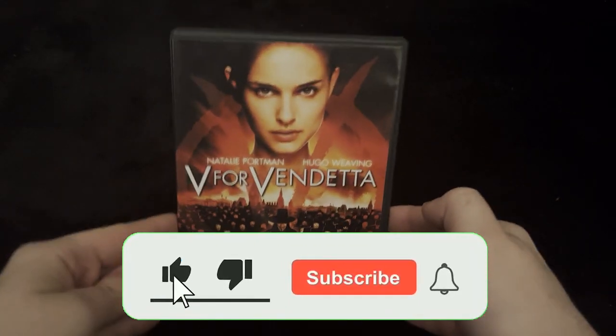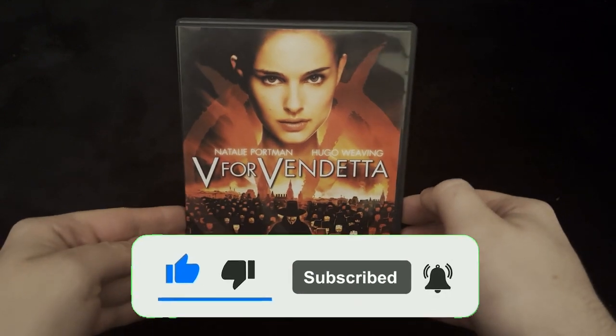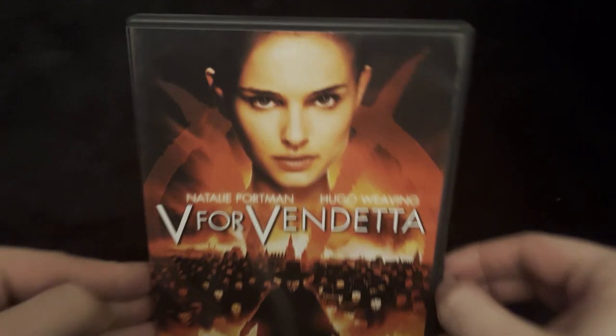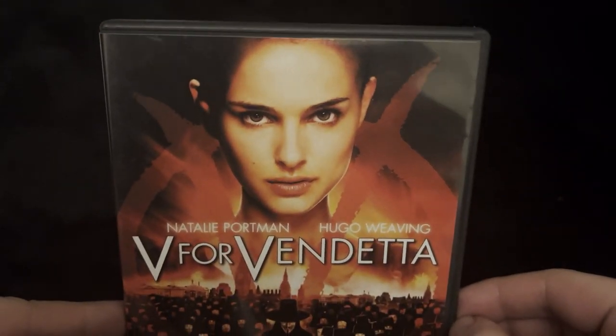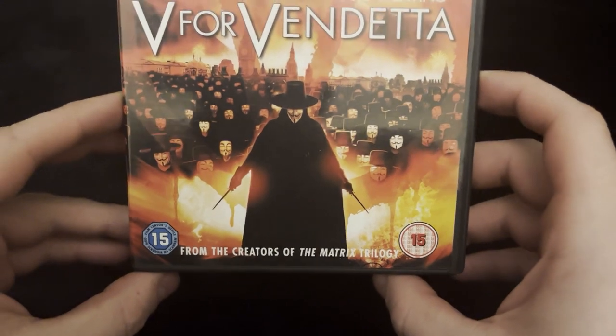Hi everyone and welcome back to the channel. Today we're going to be unboxing V for Vendetta. This features Natalie Portman and Hugo Weaving. Natalie Portman is on the front there. From the creators of the Matrix Trilogy.